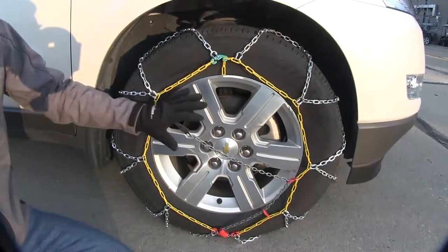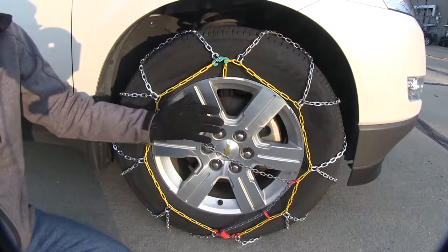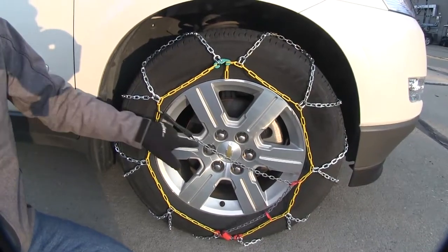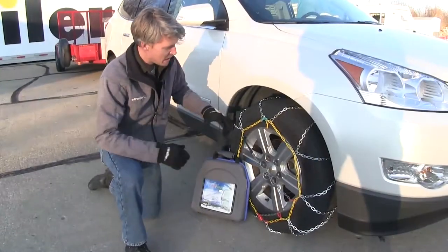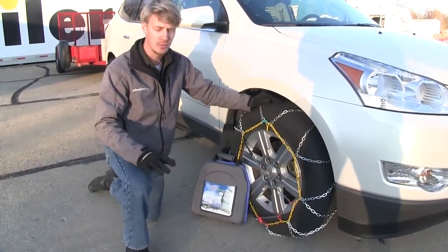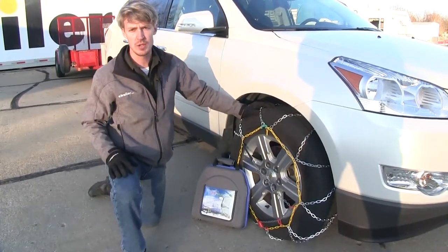Most chains require a rubber adjuster or an additional part to help keep them tight and snug around the tire. The integrated tensioner here eliminates that need. They have a maximum speed rating of 30 miles per hour and they come in a quantity of two. You also get a nice carrying case to stow them when not in use.